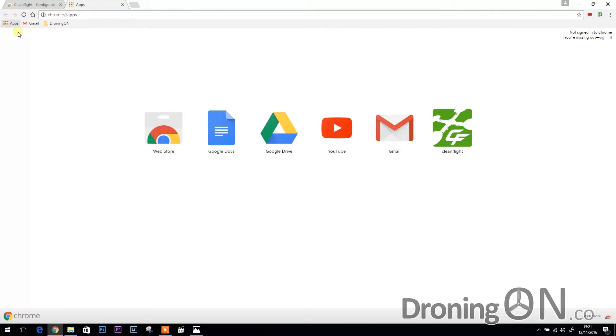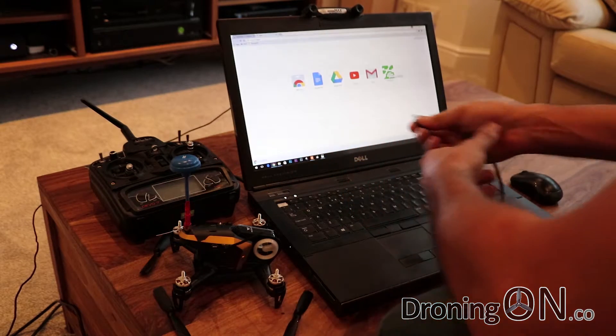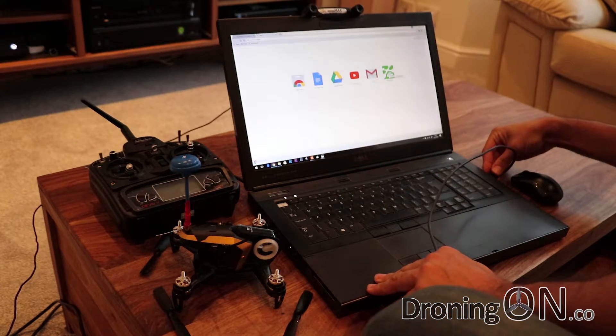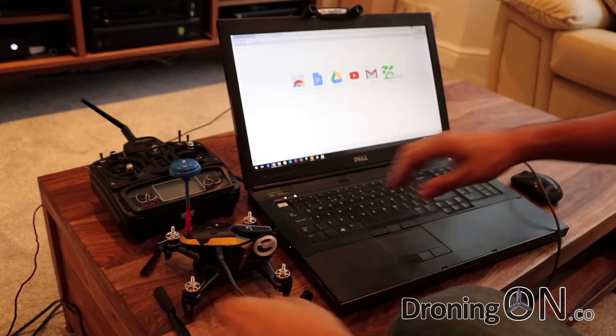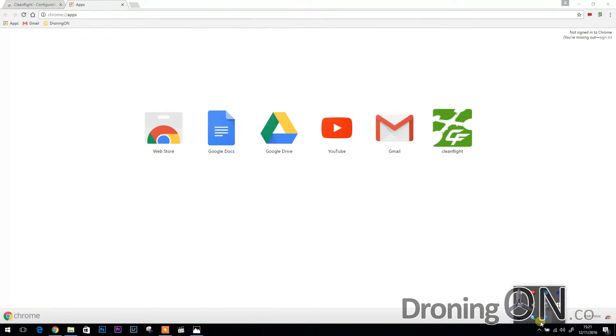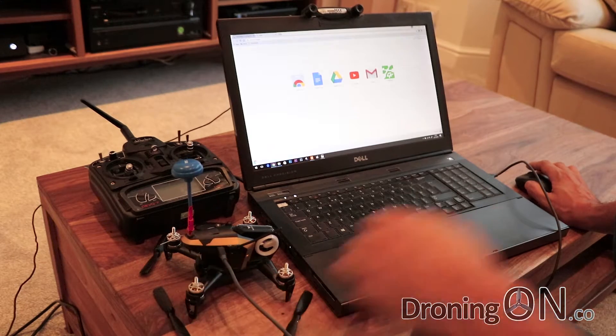To access CleanFlight in future, use the apps area of your shortcut bookmarks bar, click that, and then you can access CleanFlight. Now we're ready to program our quadcopter, but we first need to get the drivers installed. Connect the USB cable to your laptop and then plug the other end into your quadcopter. Your PC will make a little noise, and you'll see an installation notification in the bottom right of your operating system showing it's installing the drivers. On Windows 10, the operating system automatically got the correct drivers and installed them.